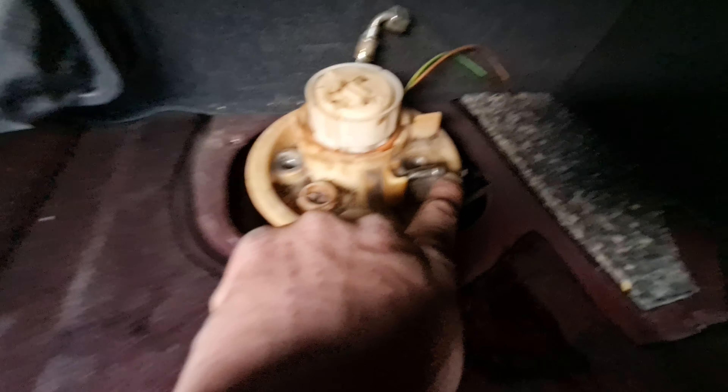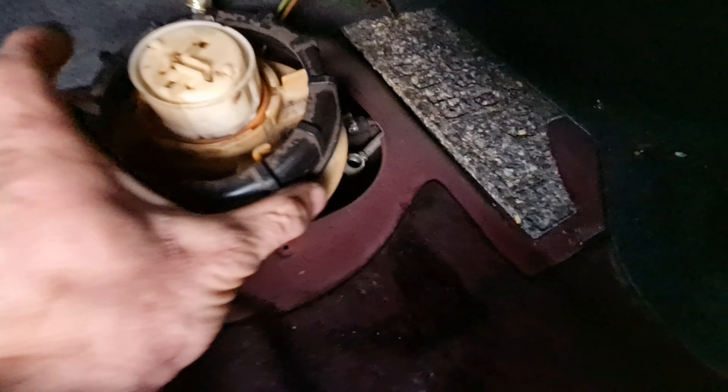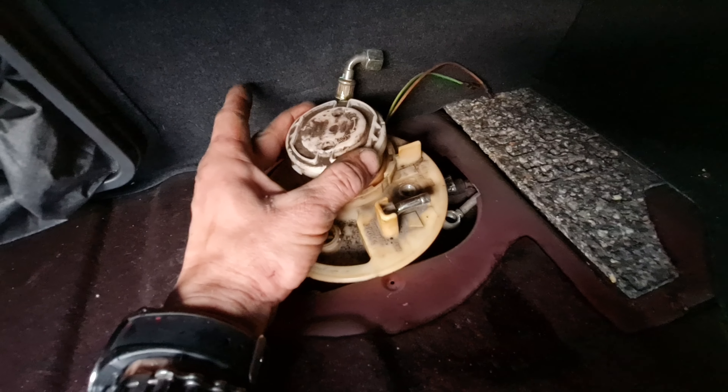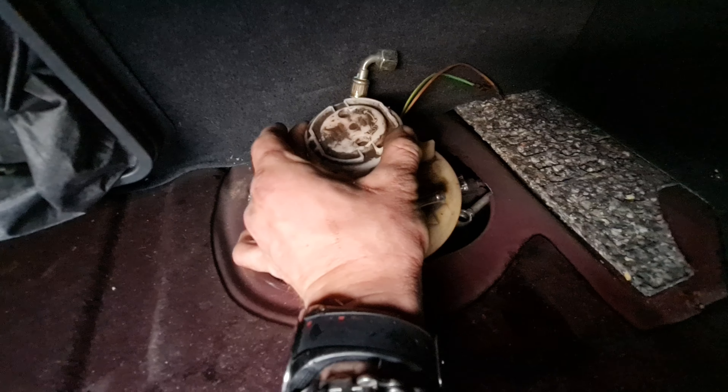One pipe goes there, the other goes there. Then unplug the plug, unscrew the main cap and take it off. Then there is a smaller one which opens anti-clockwise.